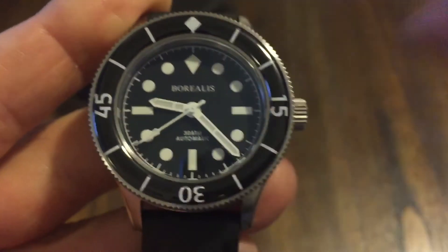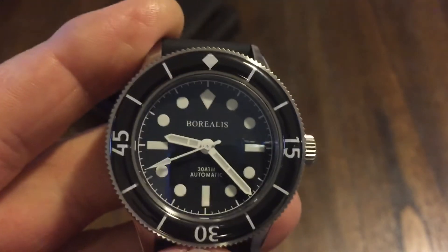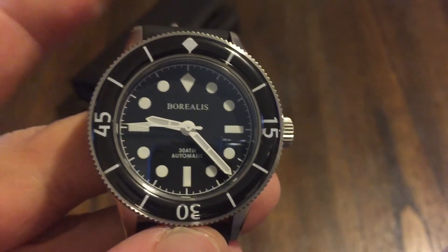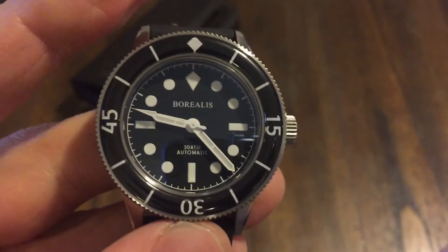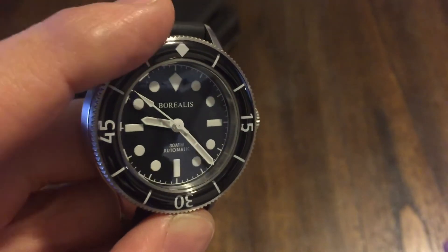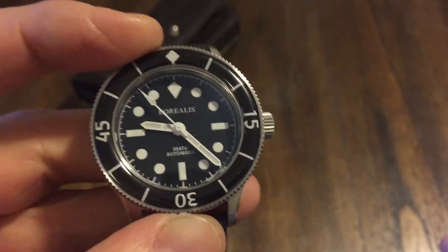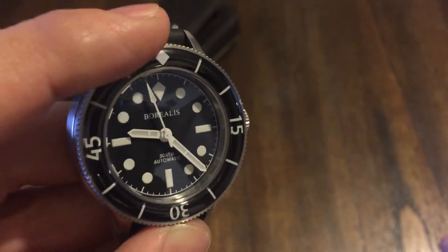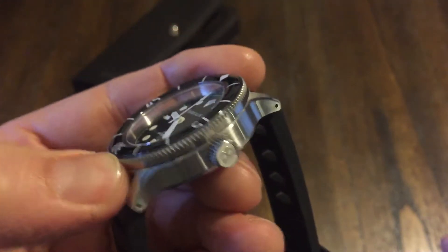For the price of these — I think they're around $300, somewhere right around there — it's well worth it, guys. I'll put their website in the description. I'm also going to put a link to Amazon where you can purchase this watch or many others like it. Amazon is where you can get some really good deals on watches, so check them out.